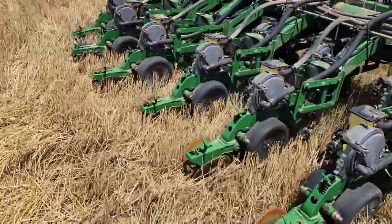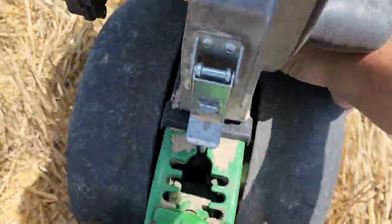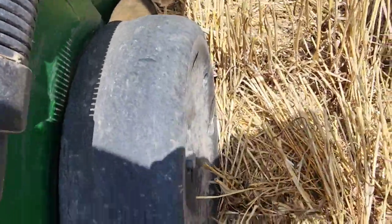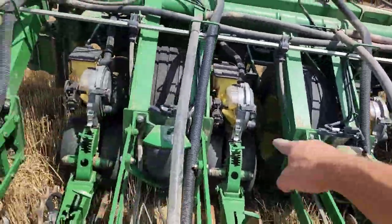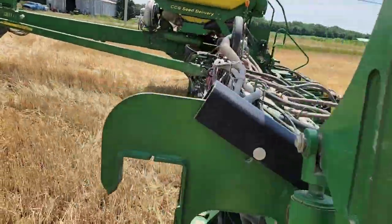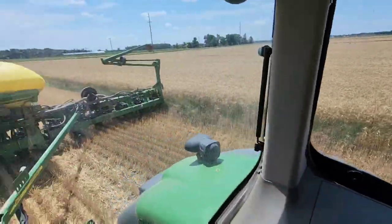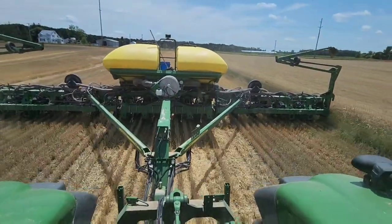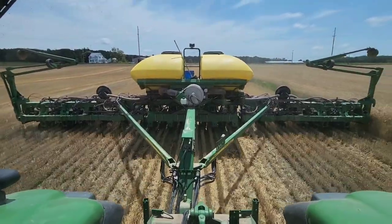One little trick to tell if your down pressure is good or not on your planter: come over to your gauge wheels while the planter's in the ground and see if you can spin them. You should be able to spin them just a little bit — this is a little too easy. So we need to put more air in our down pressure airbags to push those down into the ground. That'll keep our depth a little more consistent. Double cropping — good to go here. This planter's a little small compared to my corn planter, but that's okay.